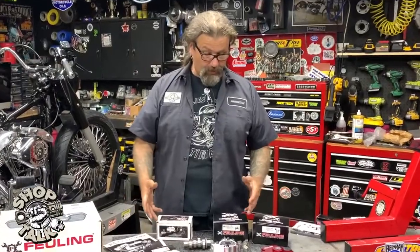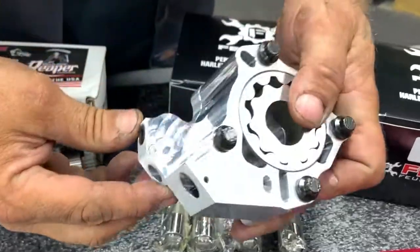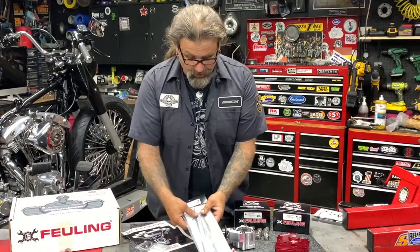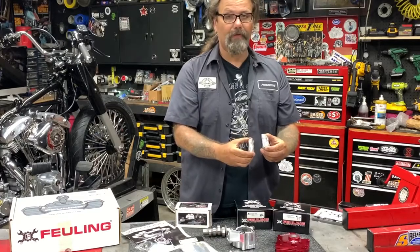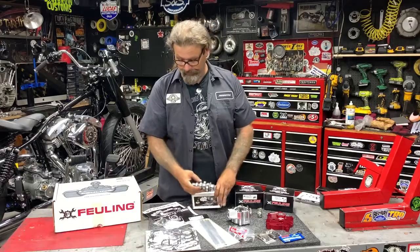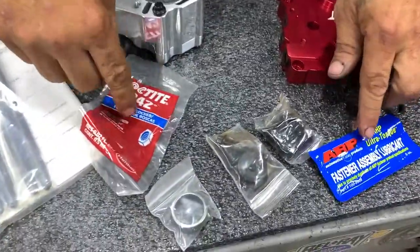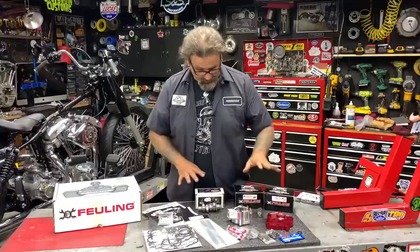Let's go through the kit real quick. Obviously, Fueling's billet high pressure oil pump, their high flow cam chest plate, the fixed length push rods all come in the kit. Hydraulic roller lifters come with the kit. The Reaper cam, a complete set of cam chest gaskets to go along with this. Brand new studs, brand new hardware, new Timken cam bearing — all in the package.